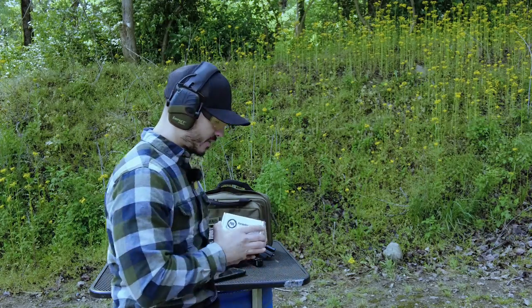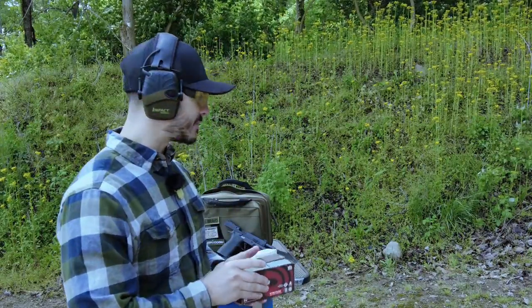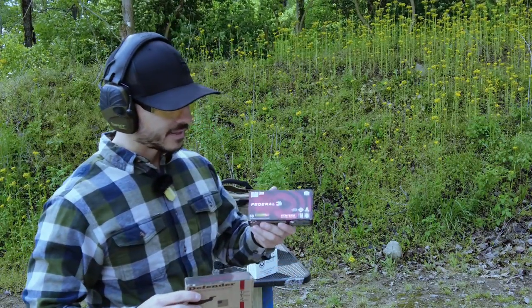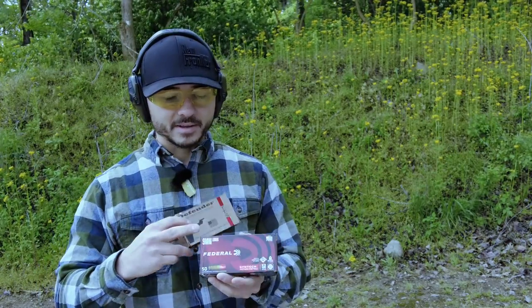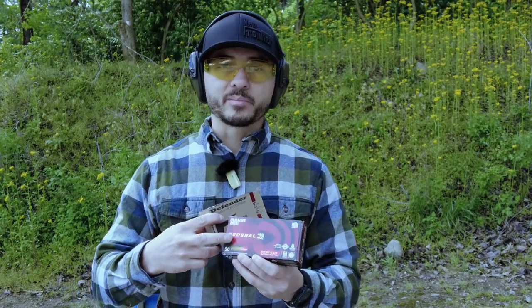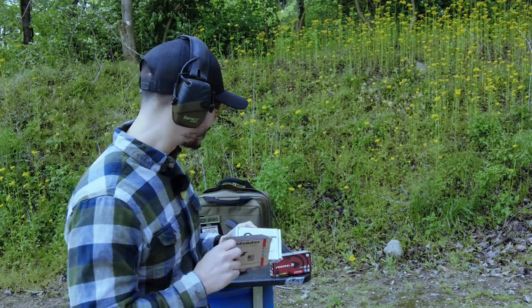In general, after looking at all the data, my top pick is the Parabellum Research Green Country ammo — it shoots quite softly and the price is very competitive. Second place is the Defender, and third is the Syntec. Federal is a great brand but it shoots a little snappier than the other two and is more expensive. If you want the Syntec for the polymer-coated bullet benefits, go ahead — it's not a terrible choice, but you do notice a bit more recoil.